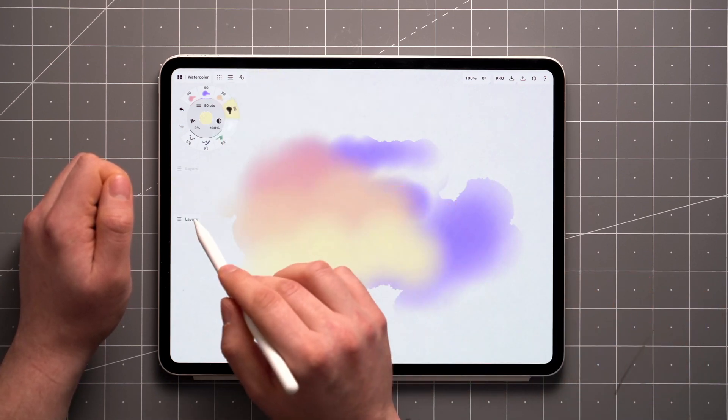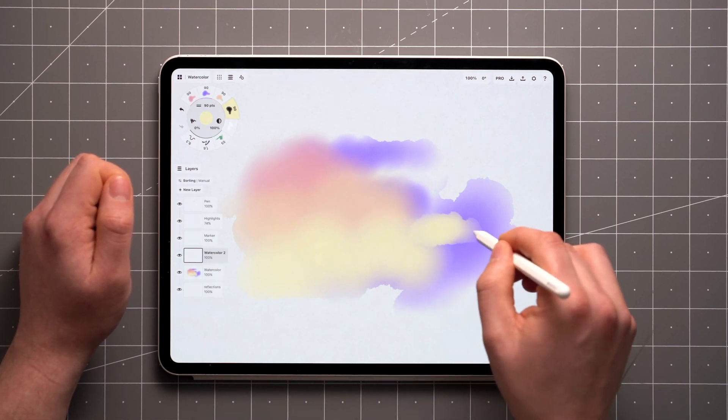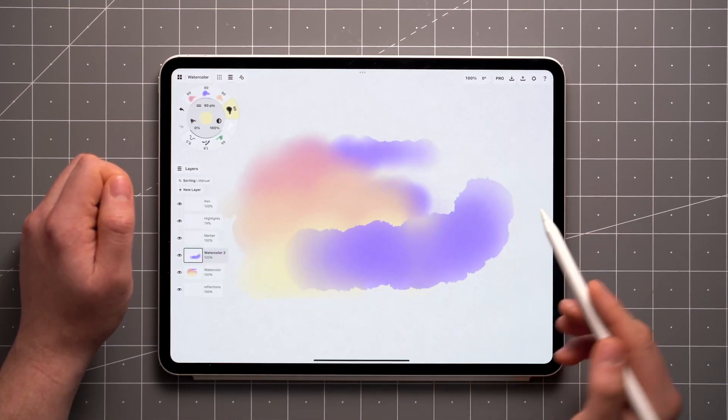When you don't want strokes to blend, just create a new layer and you'll get a similar effect as if you'd let the first layer dry out. You can also do this after the fact by selecting any strokes and moving them to another layer.